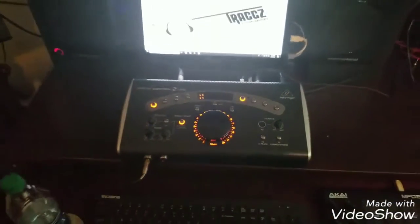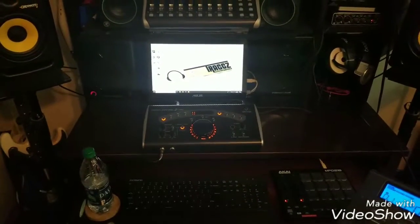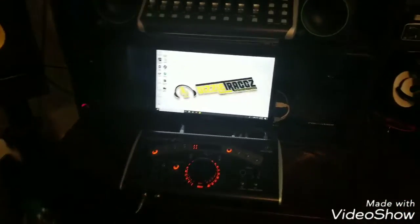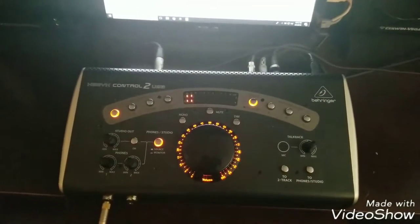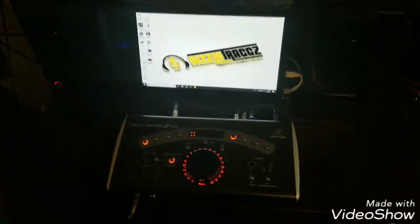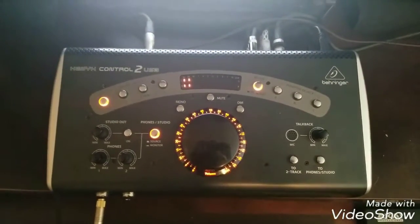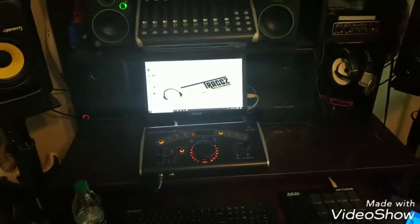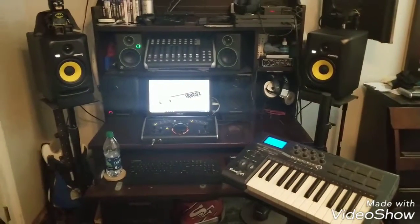Behringer makes really good products — I've been sticking with them for a while. I just wish they had more tutorial videos for people like me, since I'm self-taught and learning as I go, trying to get better each session, bringing in clients and staying on top of everything. There weren't many videos on how to set this up, so if anybody wants to know how I hooked all this up, just drop a comment. This is the whole setup!